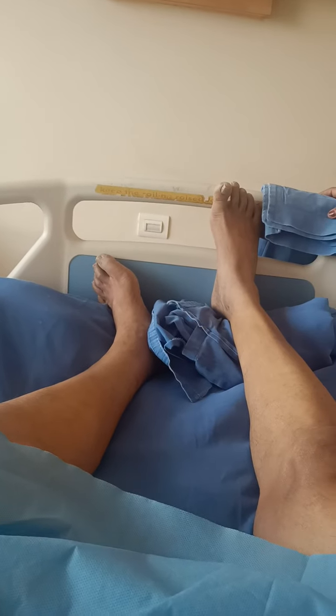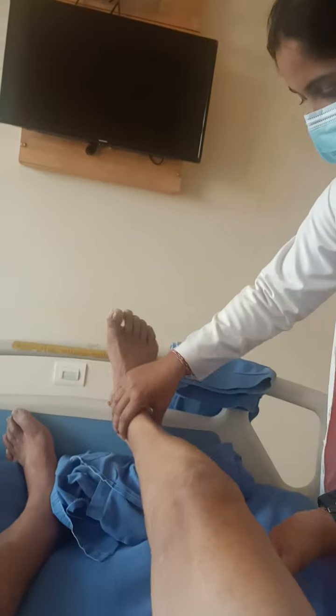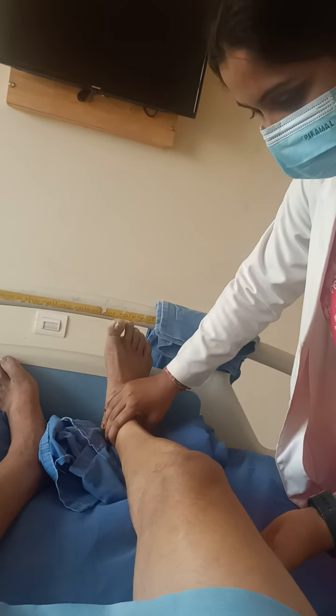Now Shilpa will teach us how to strengthen the hamstrings. Keep your pillow down. Press and try to lift the knee a little up and press it. Press down tight. Like this.